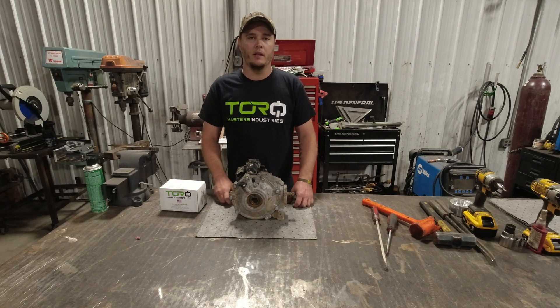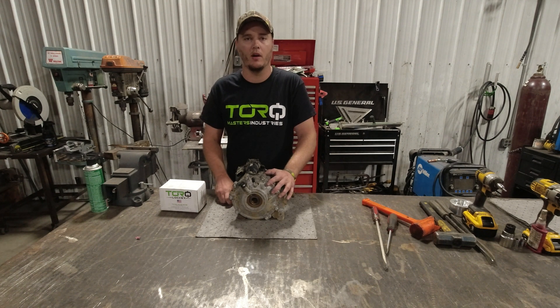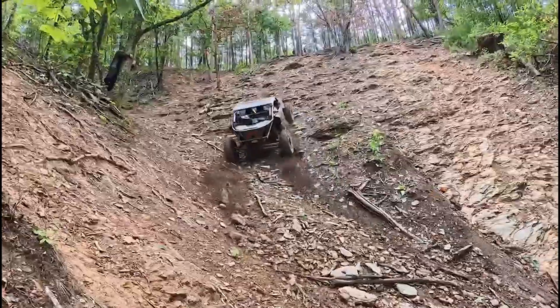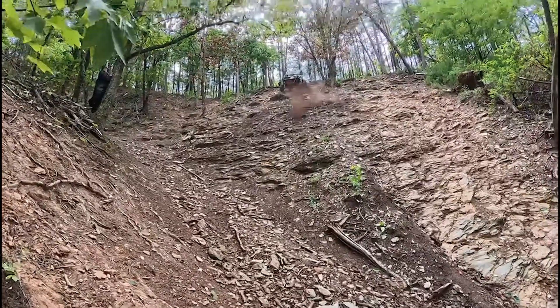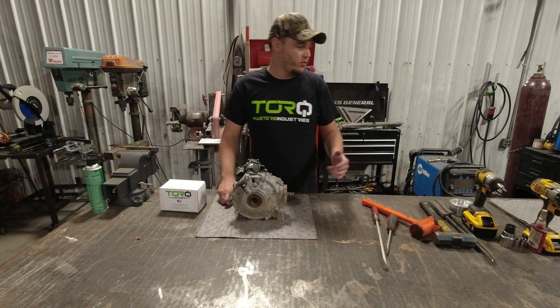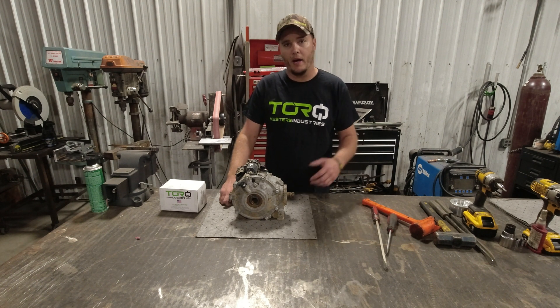My name is Ben Cleveland and I've been working with Torque Masters. I'm here to show you the latest and greatest they have out — the Can-Am Smart Lock front differential. It's going to be a game changer for anybody wanting true four-wheel drive in their X3, Defender, or whatever they have running this differential. Tools you're going to need are pretty basic: T30, 12 millimeter, a couple screwdrivers, couple pry bars, wire wheel, and Loctite.